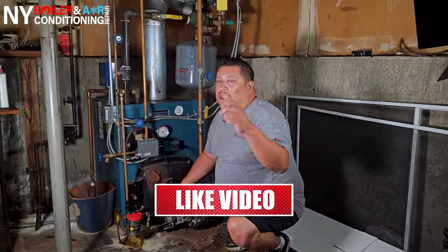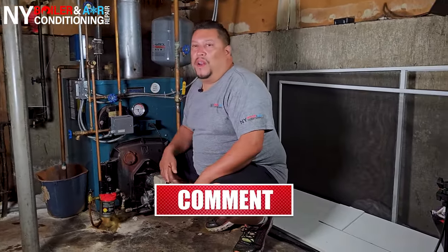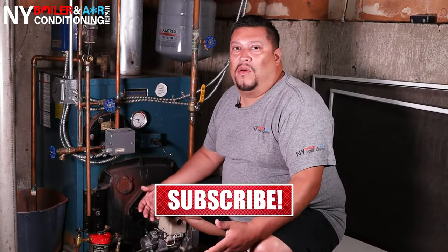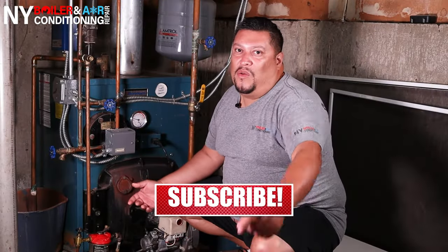Okay, mi gente, it's officially a wrap — and that's how you do an oil burner tune-up! I hope you liked the video. Most importantly, subscribe to our YouTube channel, hit that bell button, leave a comment below — we would love to hear your thoughts. Until next time, stay tuned. Wepa!